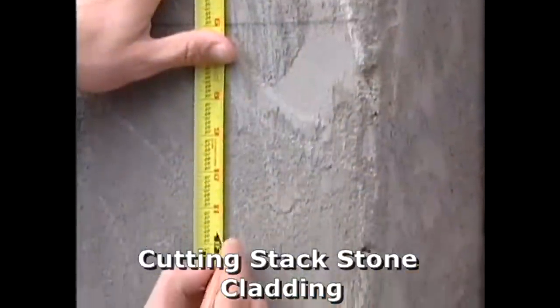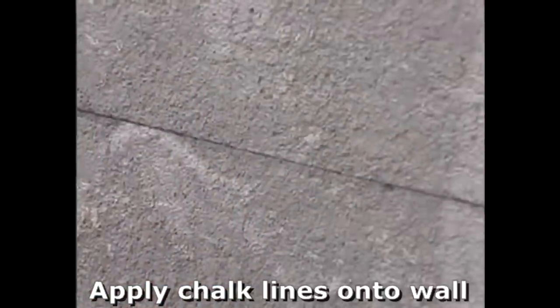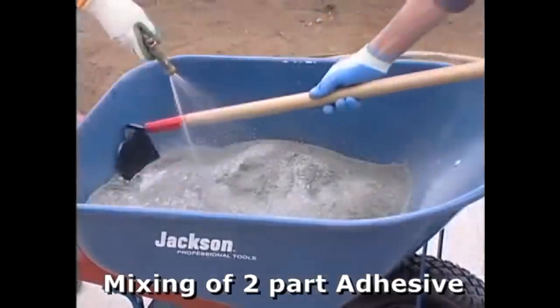To ensure that your tiling is level and straight, put chalk lines every 150mm horizontally, or if your panel is 200mm wide, every 200mm horizontally.